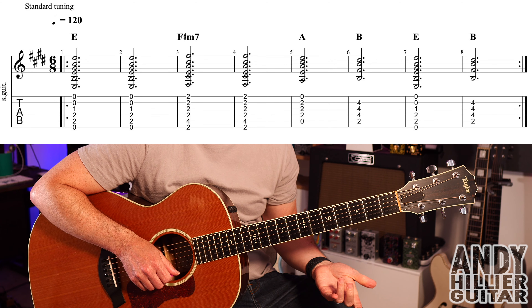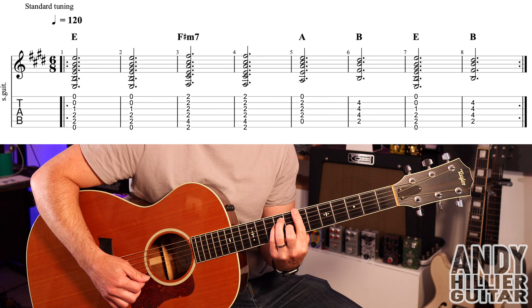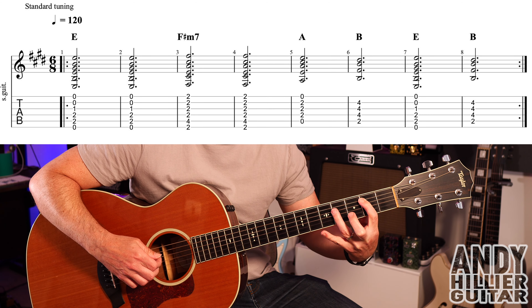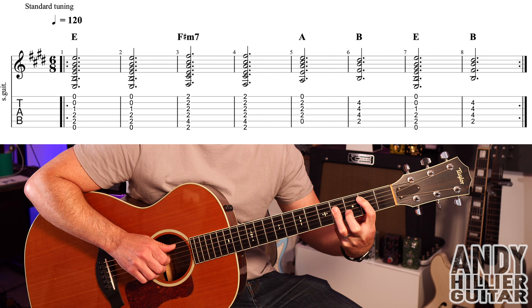We've just got one bar of that, and then a bar of B. For B, again you could play the barre chord version — same as A but up two frets — but I'm going to play first finger A2 and third finger flat across D4, G4, and B4.